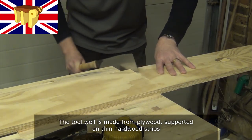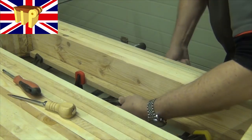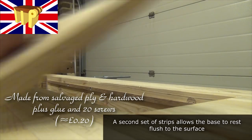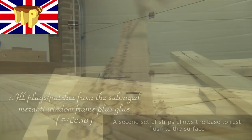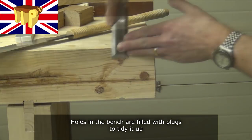The tool well is made from plywood, supported on thin hardwood strips. A second set of strips allows the base to rest flush to the surface of the bench. Holes in the bench are filled with plugs to tidy it up.